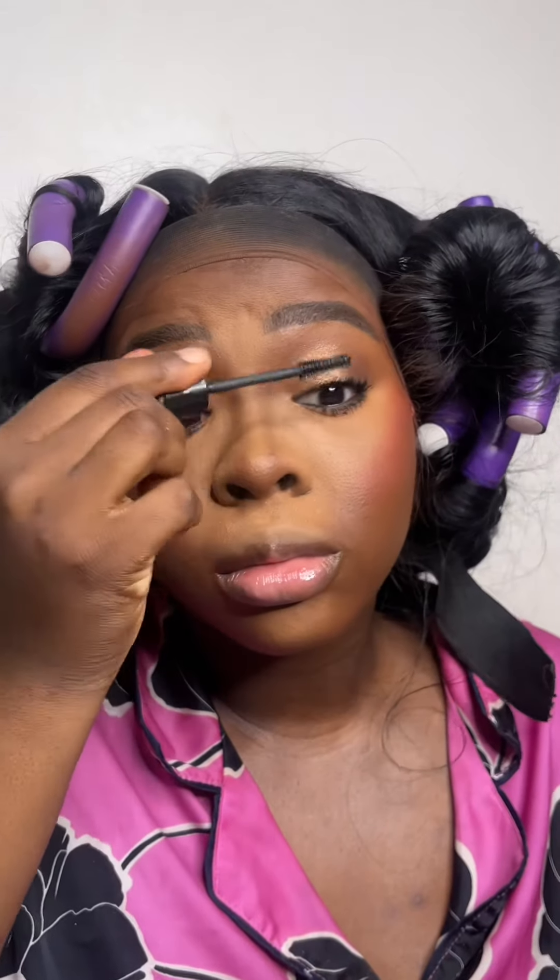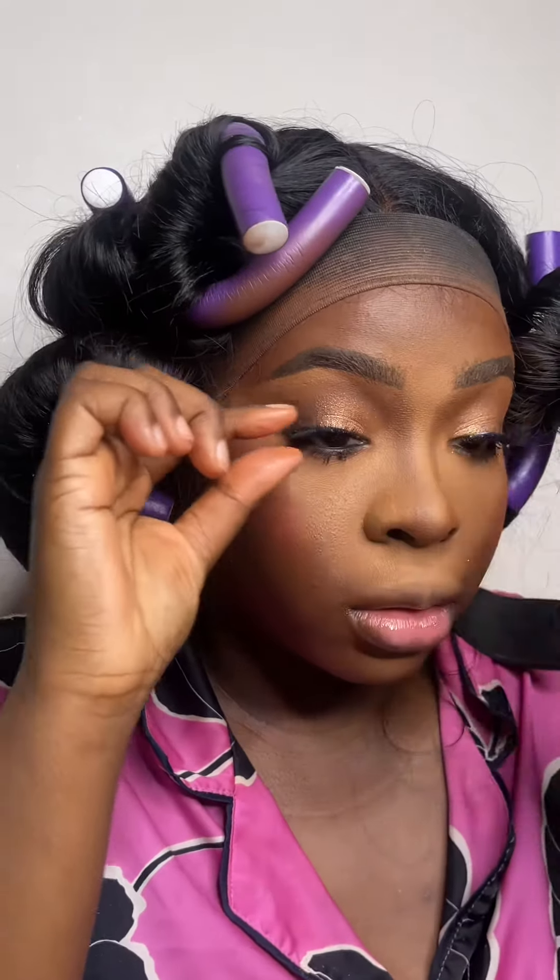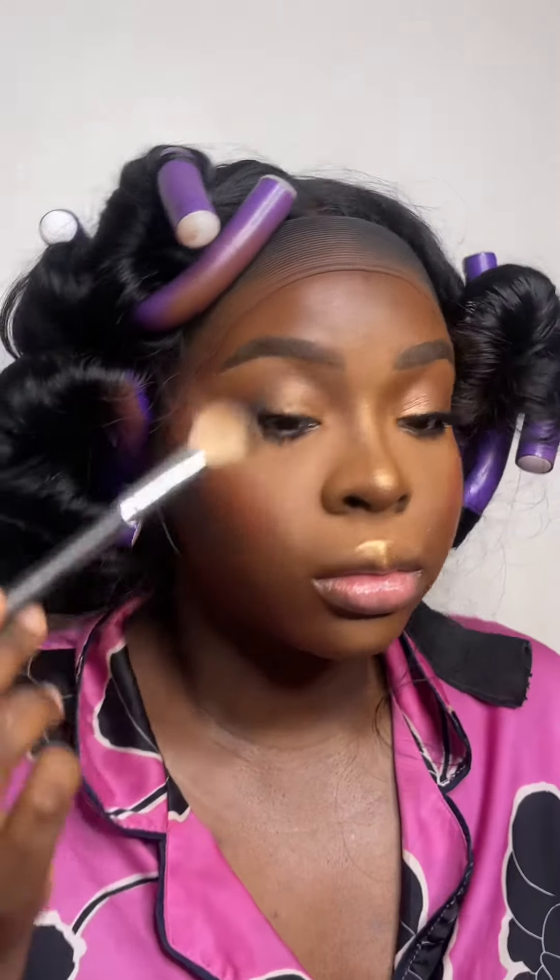I also lined my waterline. Now I'm going in with the Pat McGrath Iconic Illumination Palette — the golds in there — mixing them and tapping them on with my finger. Then mascara — MAC Stack Mascara — and a random pair of Kiss lashes. I'm highlighting with my MAC Mini Highlighter, and for my lips, my signature lip: Sephora Molasses Lip Pencil, MAC Kinkster Lipstick, Fenty Beauty Hot Chocolate Lip Gloss, and MAC Primordial Lip Gloss.